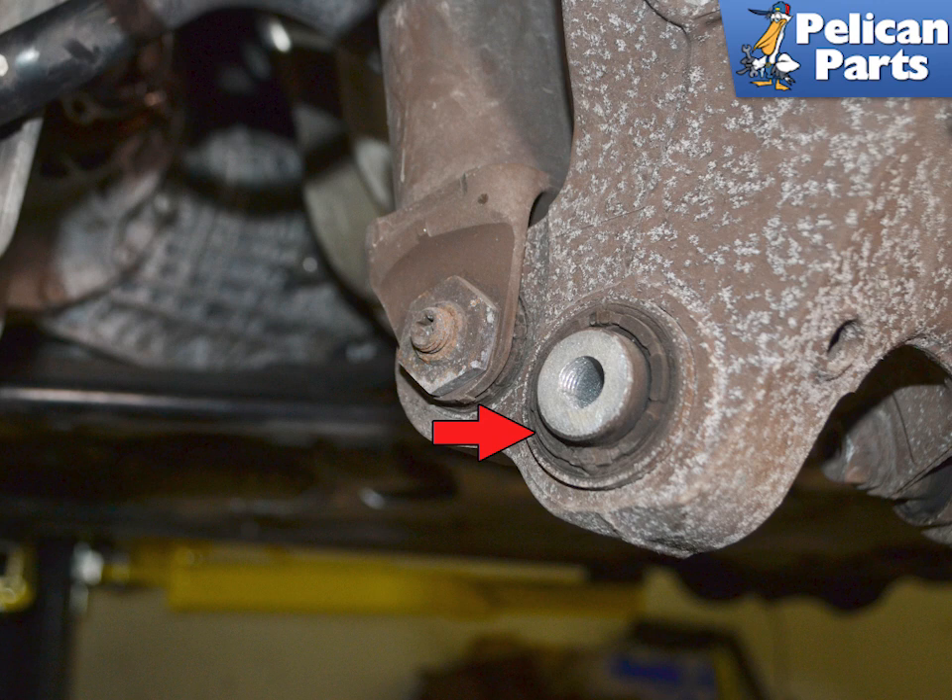Installation is the reverse of removal. Make sure the suspension is level to the ground when torquing, and get the alignment done as soon as possible. Torque the wheel carrier to wishbone hardware to 90 newton meters or 67 foot-pounds, and then an additional 90 degrees. Torque the crossmember to wishbone hardware to 100 newton meters or 73 foot-pounds.